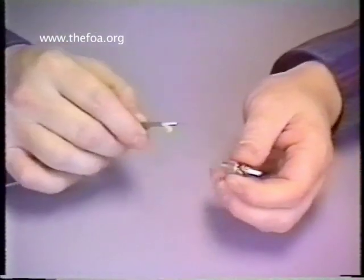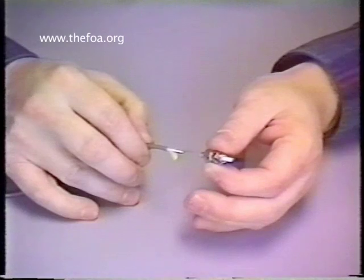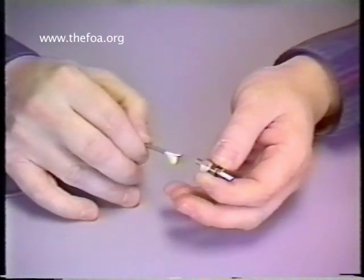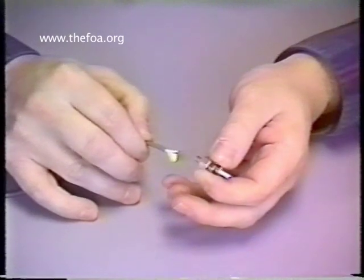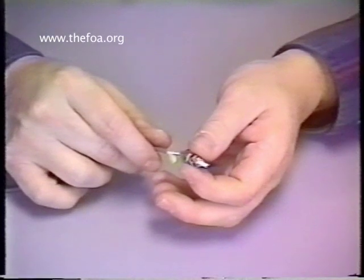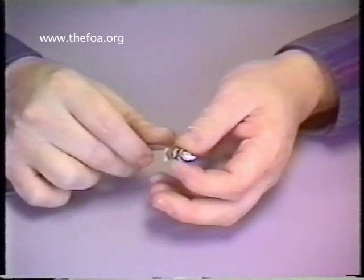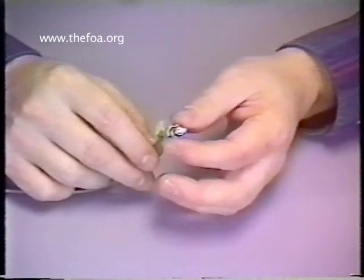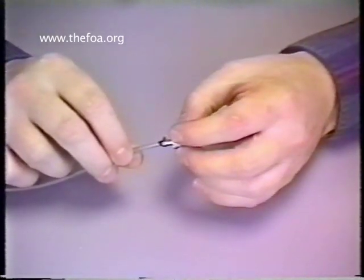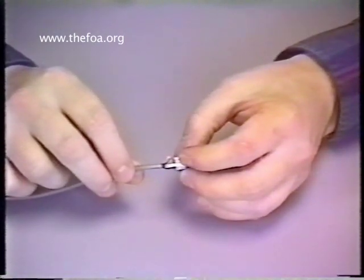Watch what we do here. As I'm feeding the fiber in through the back of the connector, I'm rotating the connector back and forth. What that's going to do is allow the fiber to find the hole inside the ferrule. And as that's doing that, it will feed all the way through. Notice some of the adhesive comes out of the back of the connector and helps to cover over the Kevlar and the jacket.